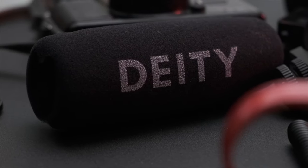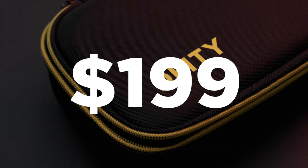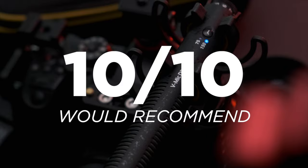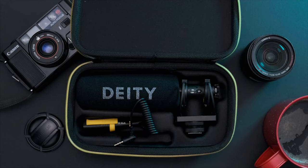As always, I like to give you my thoughts up front just in case you're in a hurry. If you're looking for a professional-sounding, high-quality shotgun microphone for $199, this is the best option out there in my opinion. I'm actually recording my voiceover right now with it. If you want to know more, stick around — because YouTube prefers longer videos, apparently.